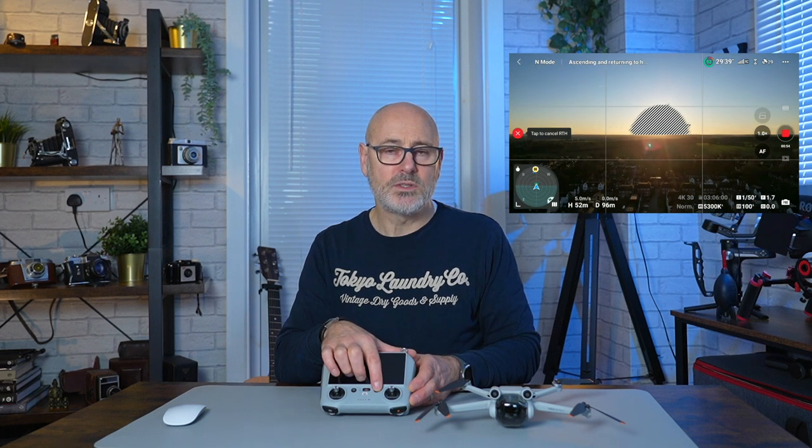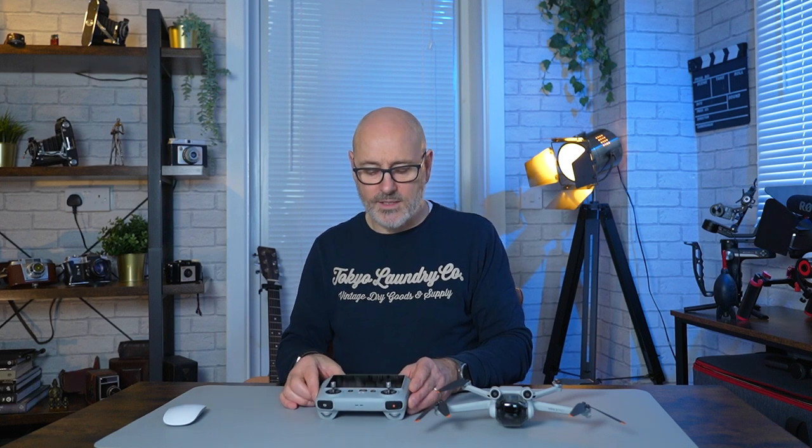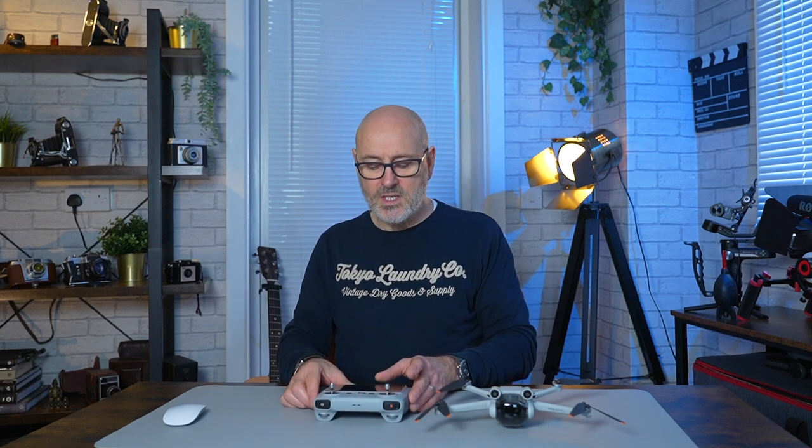The button on the left is the return to home or pause button. If you can't see your drone and want it back, hold this down and it will climb to 100 meters, fly directly above the home point, and lower straight down — it's pretty accurate. There's also the power on/off button, and you have cinematic, normal, or sport mode to control how responsive the drone is.